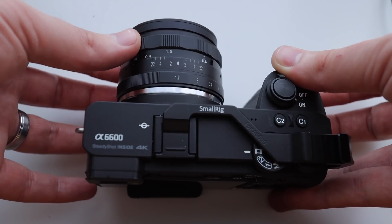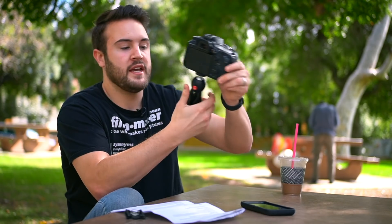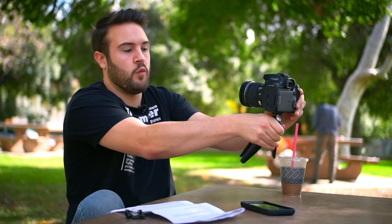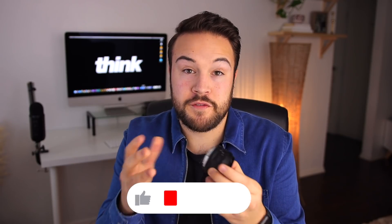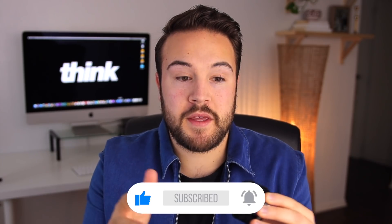If you're a YouTuber sitting in front of a camera like I am right now, this lens would be perfect. We actually used this lens on a video about the best Canon 90D vlog setup, and I thought the image turned out great. Both the aperture and the focus rings turn very smoothly, which makes it a lot easier when focusing.